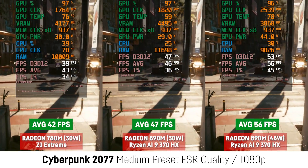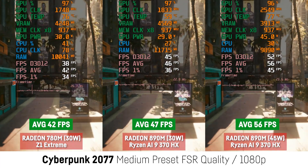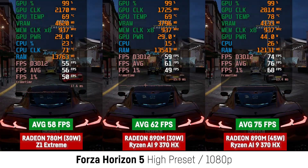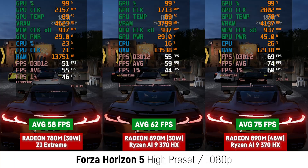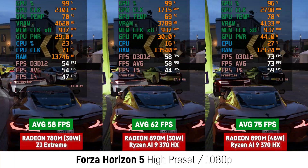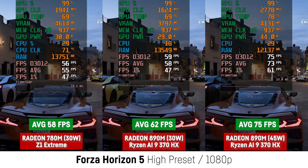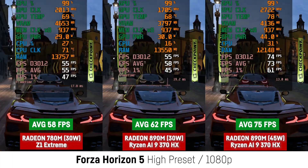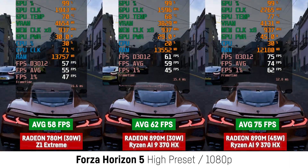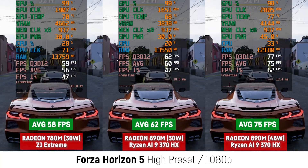Keep in mind that the 890M uses 12 compute units, but there will also be a huge APU soon using up to 40 CUs, and that could really change everything. In Forza Horizon 5 I now only saw a difference of 7% for the 30W mode with 58 over 62 FPS, and 75 FPS for the 45W mode when the 890M laptop was in performance mode, a difference of 29%. When using the 35W unbalanced mode, it already scored 72 FPS, which supports my theory.